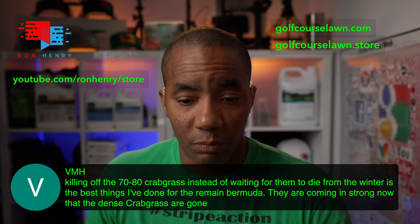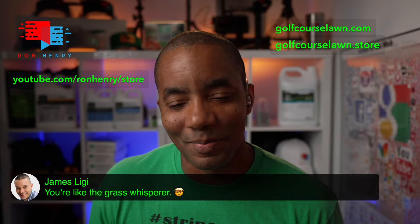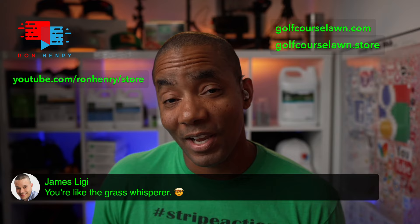James Lee G says you're like the grass whisperer. I don't know about that — I know a little bit about Bermuda and a little bit about a few other things. If you've got Bermuda, I can help you out. Other grasses, not so much.